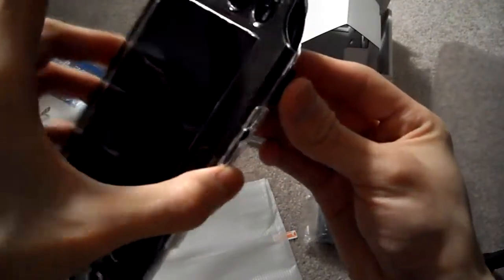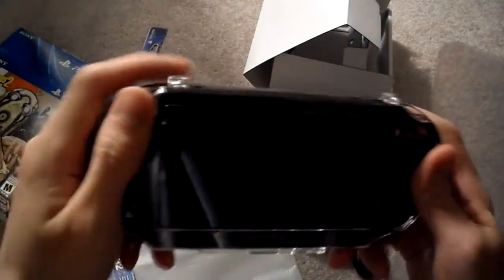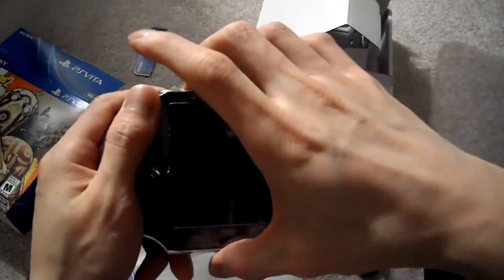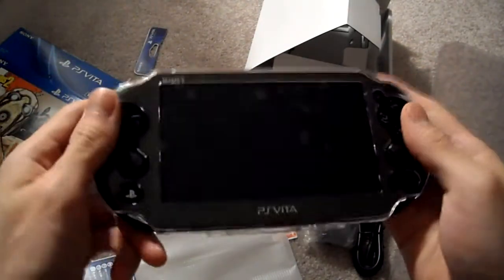The new PS Vita Slim actually has 1GB built-in memory, but 1GB isn't able to do anything. So let's turn this on... Oh, actually I need to charge this. I just got it, so I'm going to charge it and I'll show you what it looks like.